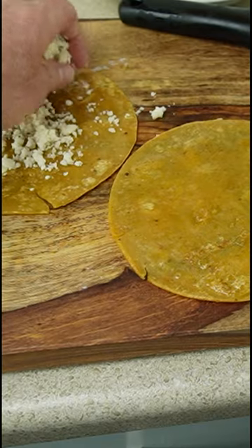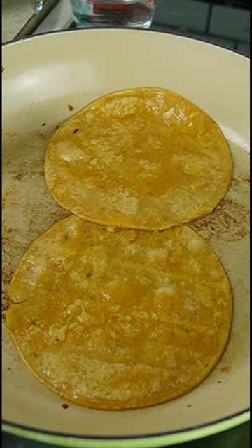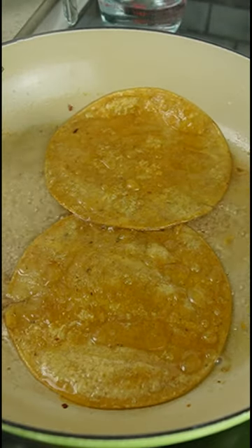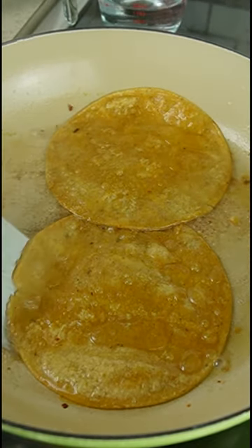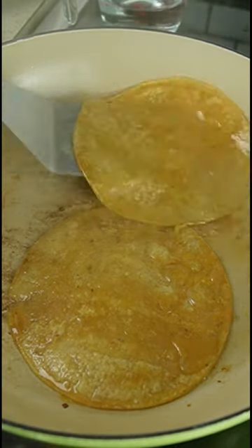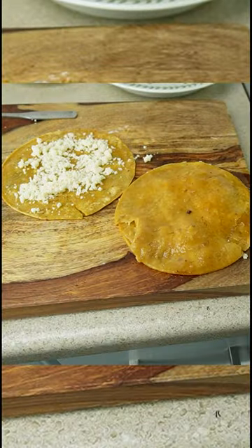Yes, I just uploaded the Mahi Mahi recipe from our previous restaurant where we sold thousands of orders to rave reviews. I will share the tricks we used to make these an amazing combination of flavors and textures. With a little habanero sauce, I loved these tacos every day.